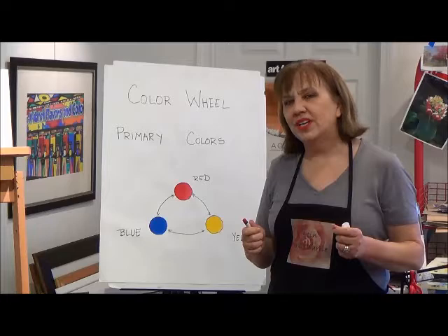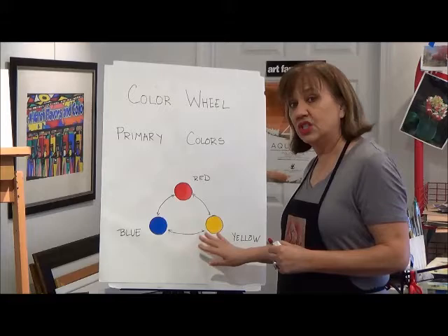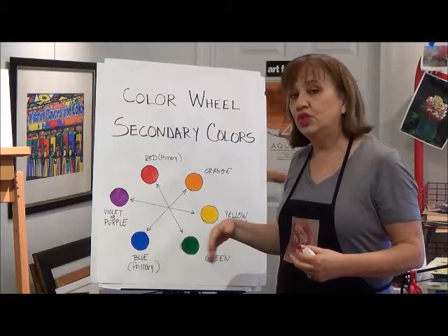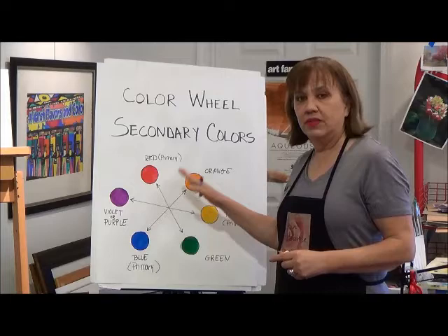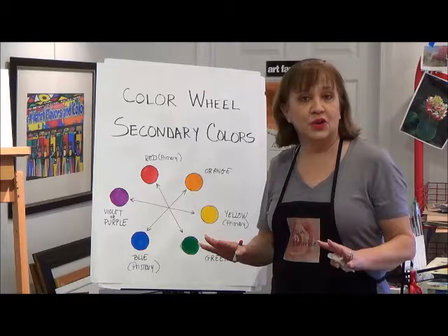Before I start demoing, I think it's important to touch on the color wheel. I'm going to be demoing an apple with the three primary colors — red, blue, and yellow. The nice thing about the primaries is they blend well with the colors next to them. Opposites on the color wheel don't blend well together; they actually neutralize each other. I prefer to paint with bright colors, so I like using colors next to each other on the color wheel.